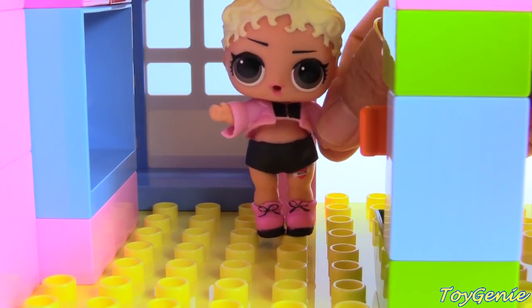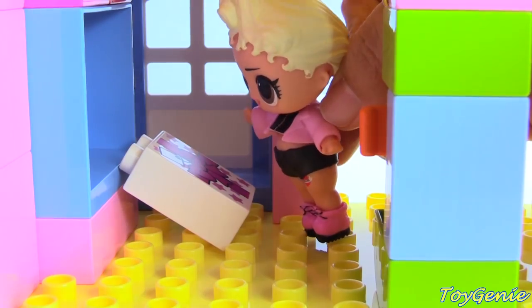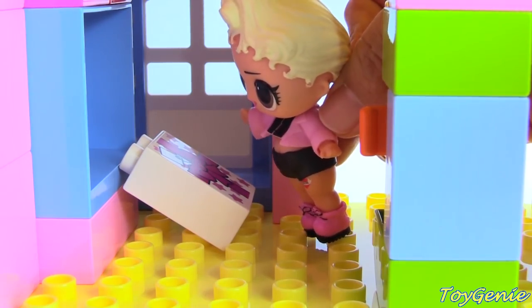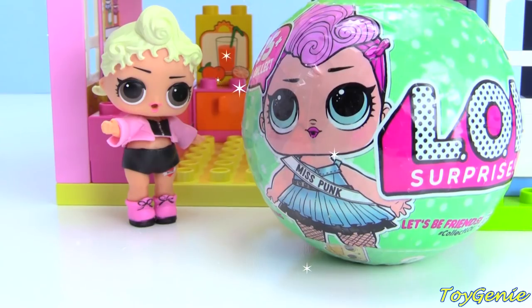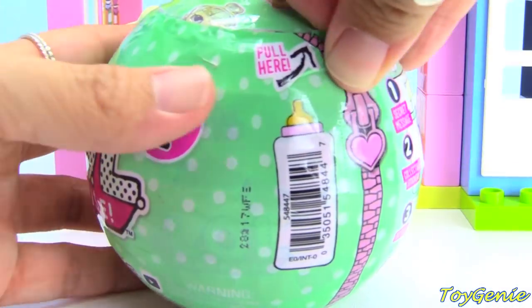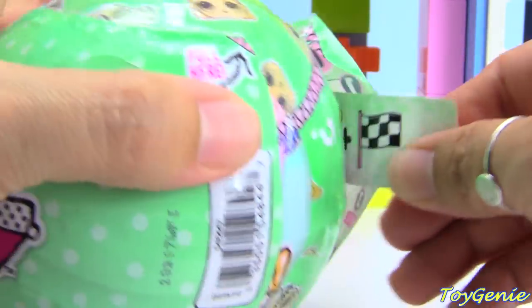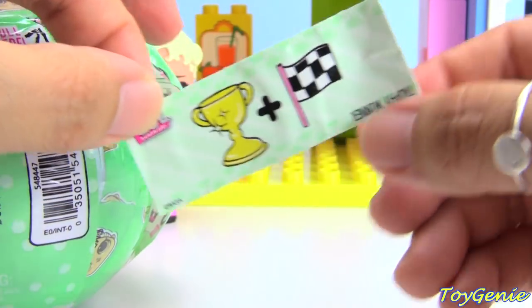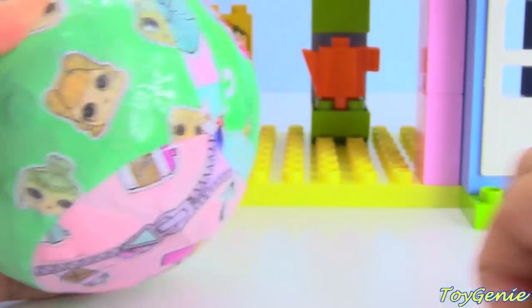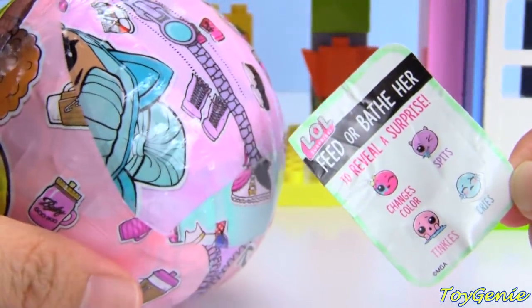Oh, it feels so lonely to live by myself. Oh, what's this? It's a package — I wonder what's inside. What do you guys think is inside of Pink Baby's package? It's another LOL Surprise doll! Let's find out who's inside. What's our little clue? Trophy — trophy winner!